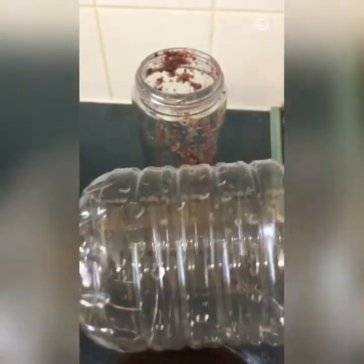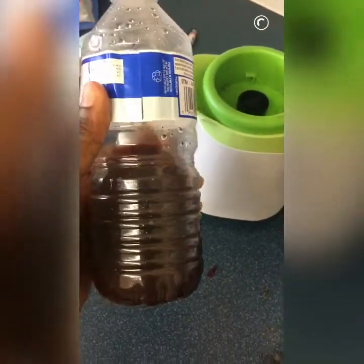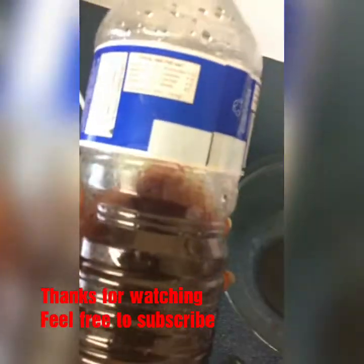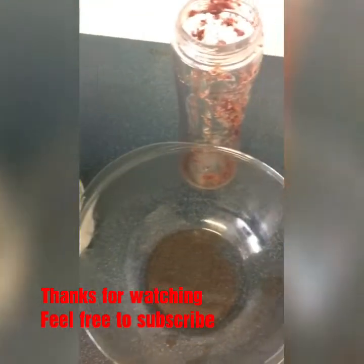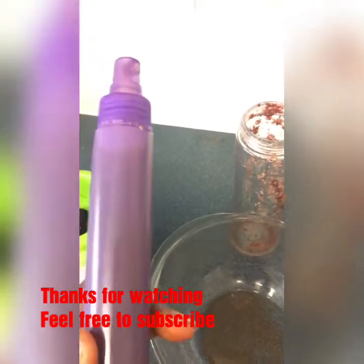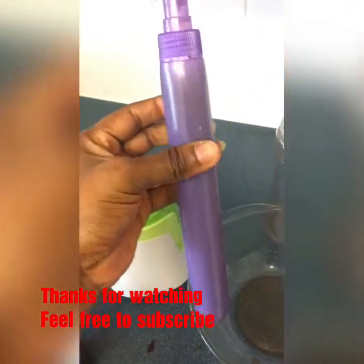I'm going to pour the rose water into my spray bottle, and whatever doesn't fit I'll keep in a separate container to refill later. The reason it's a darker pink is because my roses had dried out a bit — they were gifted to me for my birthday. I didn't want to throw them away, so I made rose water instead. Don't bin your gifted roses — you can make something beautiful out of them!